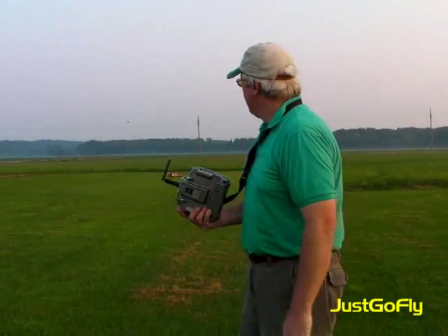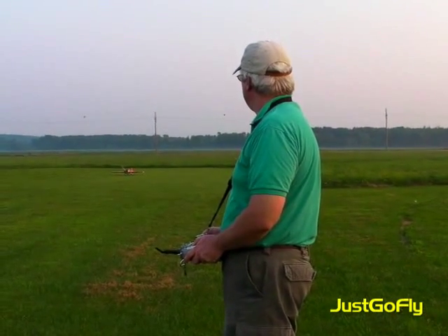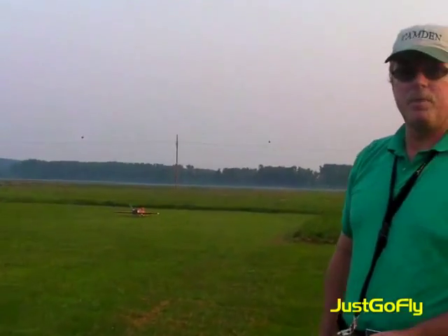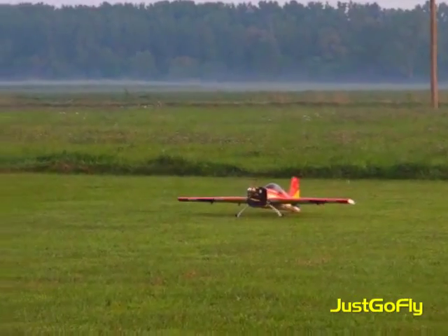Hi, I'm Vinny, Just Go Fly. We're flying the Goldberg Extra 330 with a 10S 4800 25C pack, 2x 5S in series. A U-BEC set for five volts, not six volts, running seven servos. Unfortunately I will not be able to trim it because there are no linking cables between the servos, so I'm going to have to fly it with no trim. Hopefully it's set up perfect right out of the box. Here we go. Believe it or not, it's set up perfect.